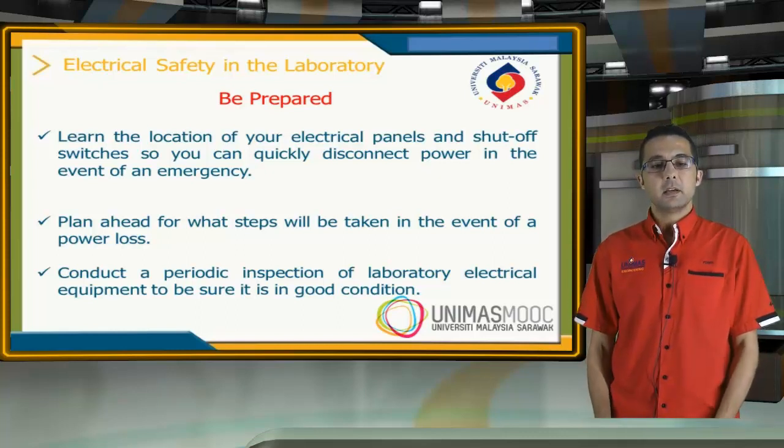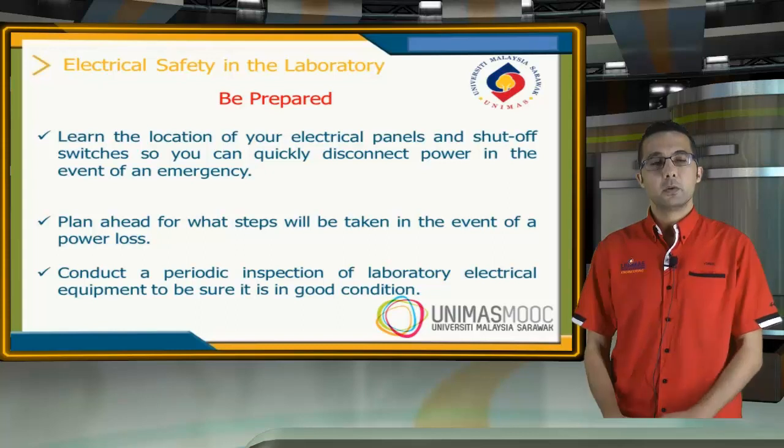Also, conduct periodic inspections of the laboratory equipment to make sure it is in good condition.